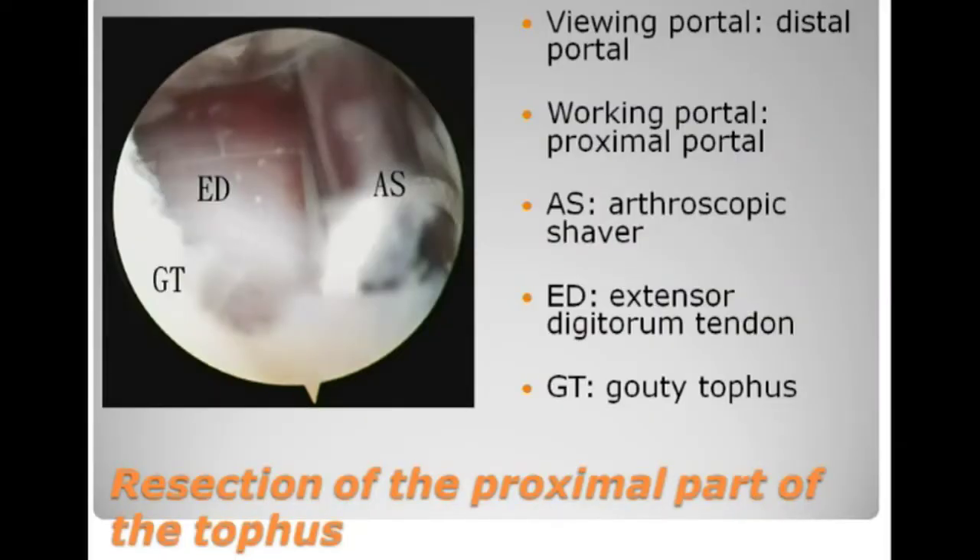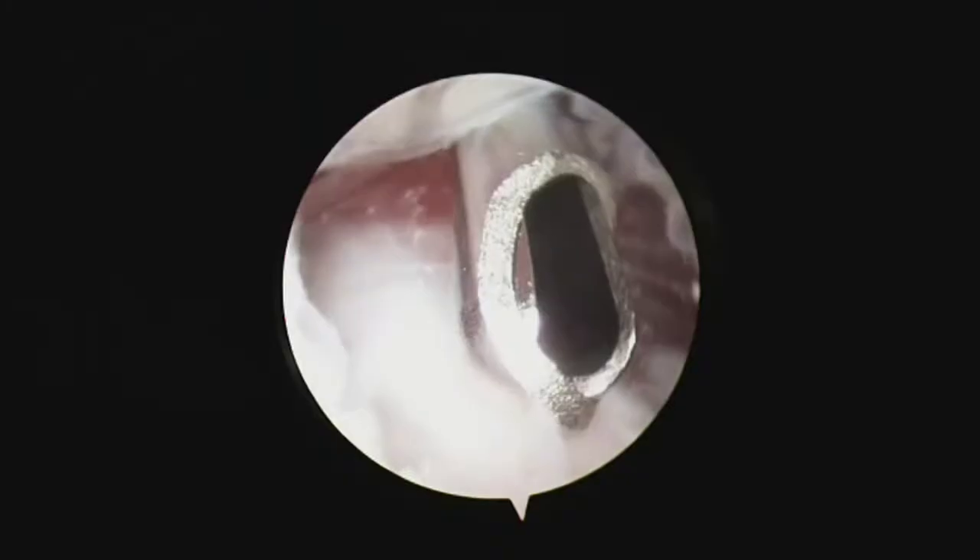The next step is resection of the proximal part of the tophus, with the distal portal as the viewing portal. The proximal part of the tophus is resected by means of an arthroscopic shaver and arthroscopic punch forceps. The extensor tendon is an important landmark and the resection of the tophus should be kept away from the tendon.